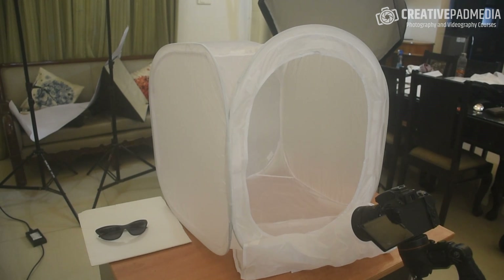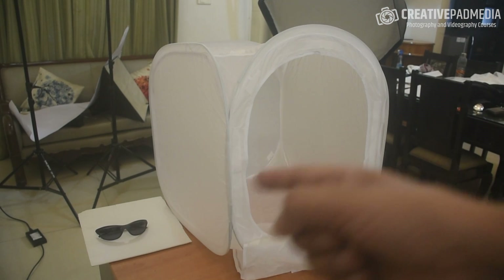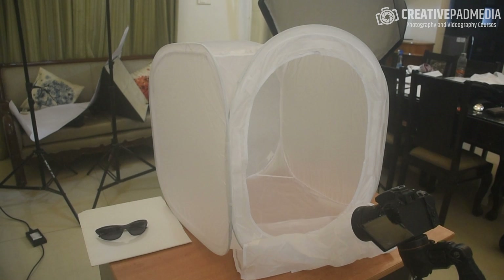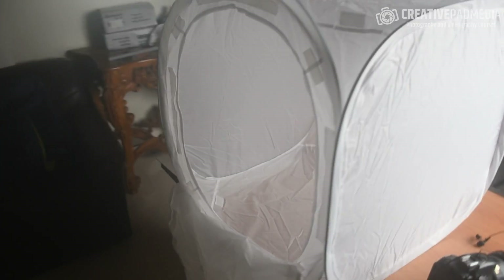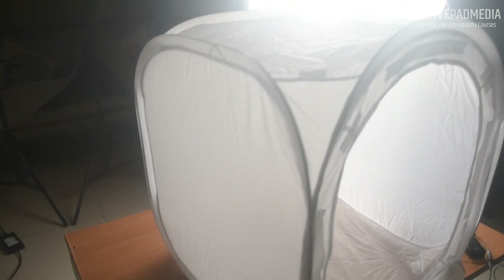What we basically have to do so that the surrounding areas don't show is to find a way to create a little tent around your product. This is where an accessory called a light tent is very popular, especially when shooting small subjects like this. As you can see, it's a tent made out of diffusion material — similar to what you see on top of a softbox — translucent, and the product is kept in the center. It also comes with different background accessories like white, red, and other colors, though those don't do a very good job.